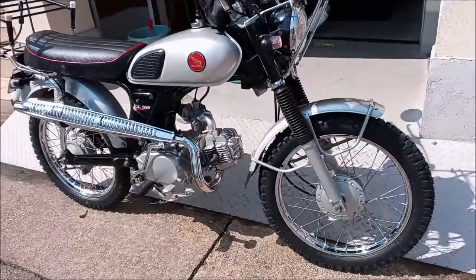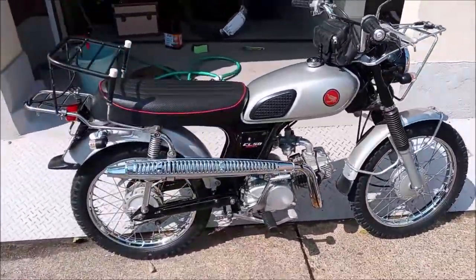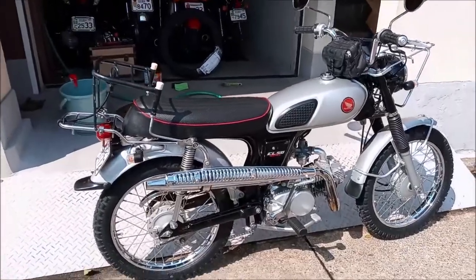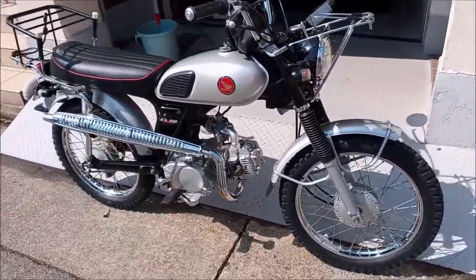Alright people, tires are on and she's dialed in. Got a good wax on there — pretty clean. Could be a little bit more detailed, but we're done.